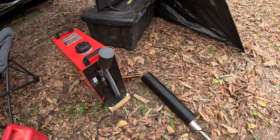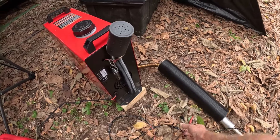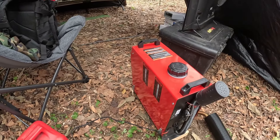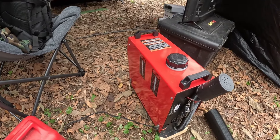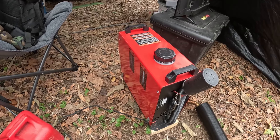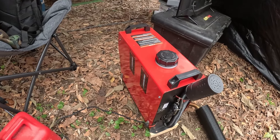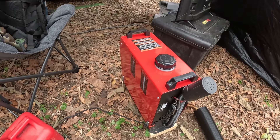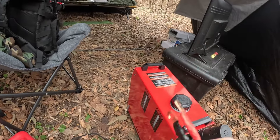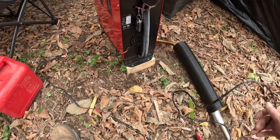You can hook them up several different ways — make it permanent, built into a camper, or use it as a portable. My suitcase version has alligator clips on it. For this one I planned to use it with battery lugs, so I just put lugs on it with about six feet of wire.